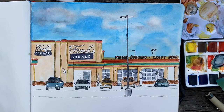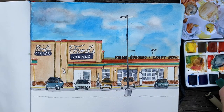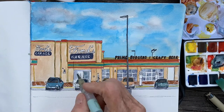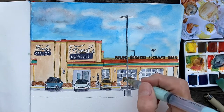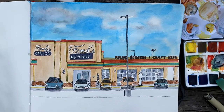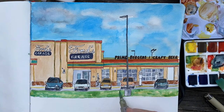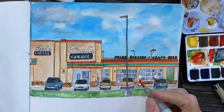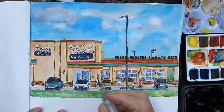Here we're finishing up, adding more details and more paint — watered-down paint — and then layering as it dries. Put another layer over it, but not really coloring it in, just dabbing here and there. This gives a more realistic effect because nothing is truly solid. With light from the sun, everything has shadows and variations of dark and light, so it will look more realistic, even though we're just sketching and not striving for realism. We are looking for a good impression of what the picture looks like.